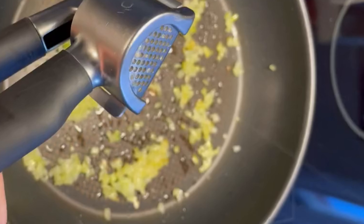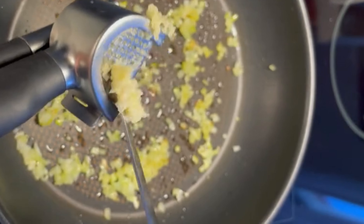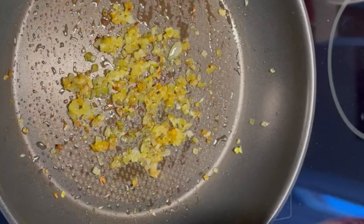One spoon oil, one piece of onion, two pieces garlic. Fry it well cooked.